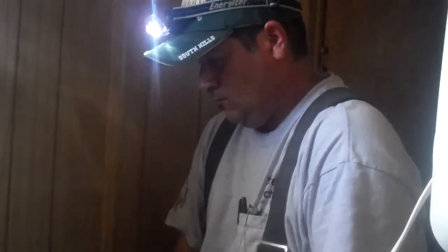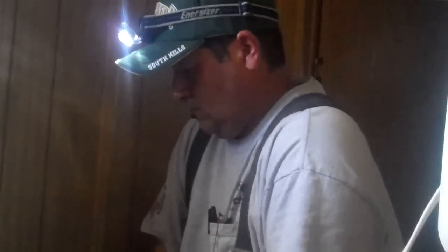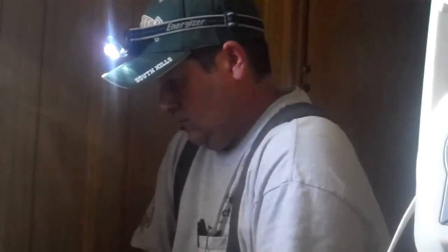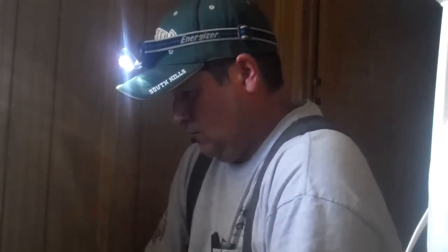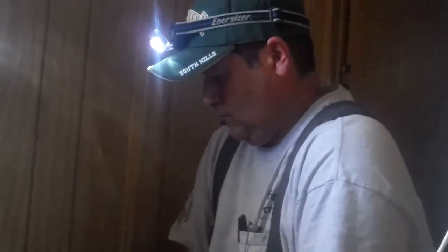Hi, this is Glenn with Safeway Electric. I'm out with Rick today at a customer's home in Chino. The customer was reporting flickering lights. We went to their service panel and noticed aluminum wiring throughout the home. We did some thermal imaging and found one of the first outlets running at 266 degrees hot — the customer had no idea.